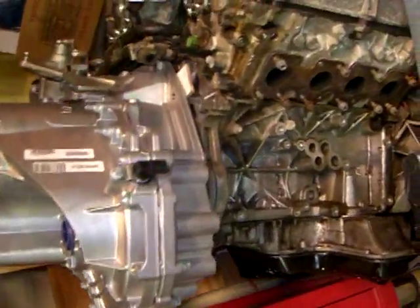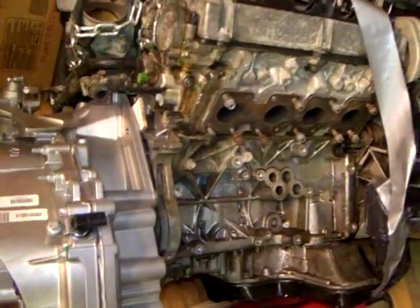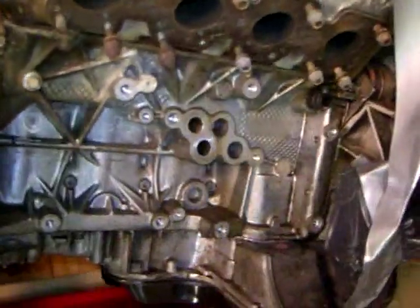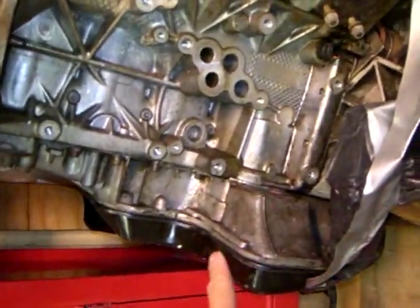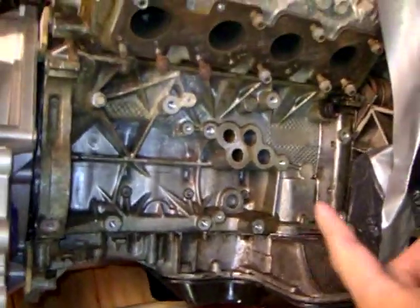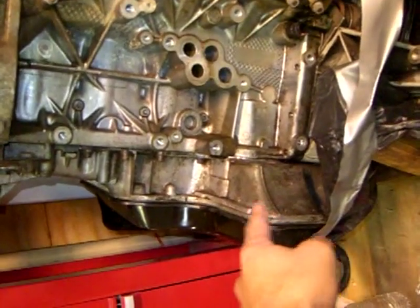I'll just turn the camera, and that's what it would look like if the motor were sitting level. And the problem is right in here. Now, Andy Hill, in his Lotus conversion where he used this motor in a Lotus, he ended up cutting this off because it interfered with his frame rails.